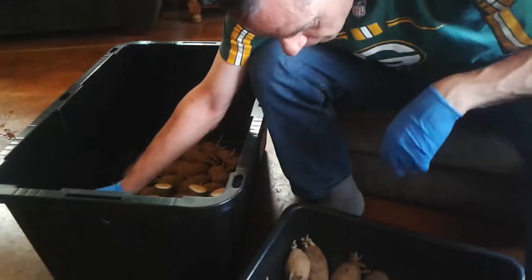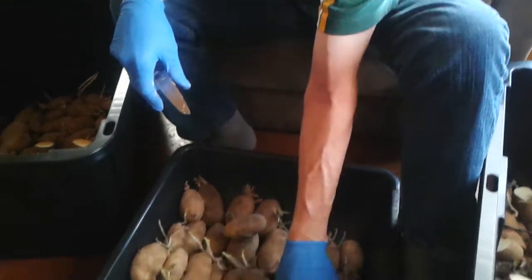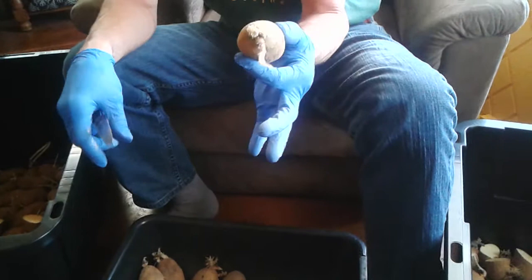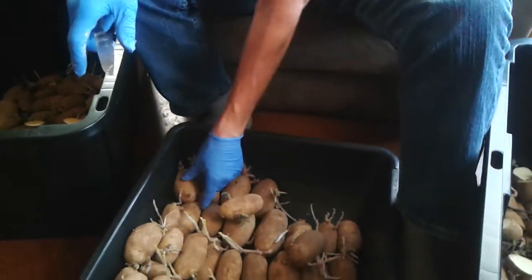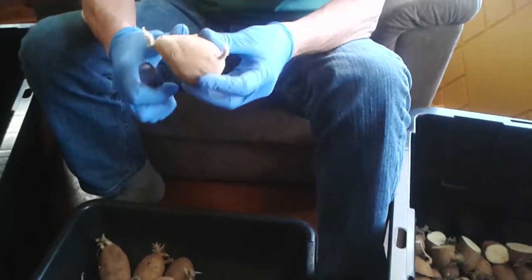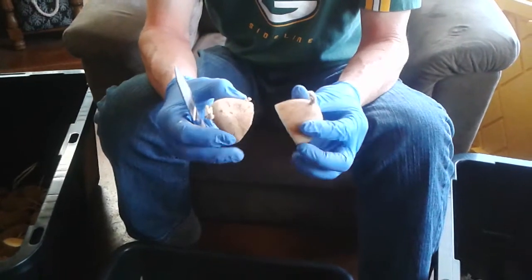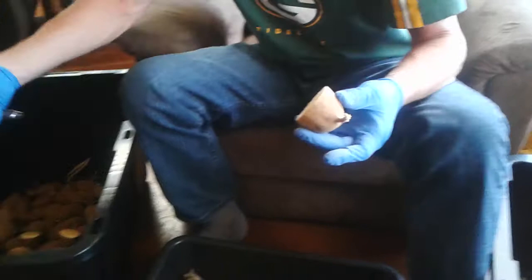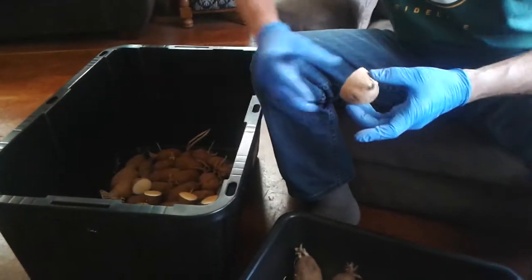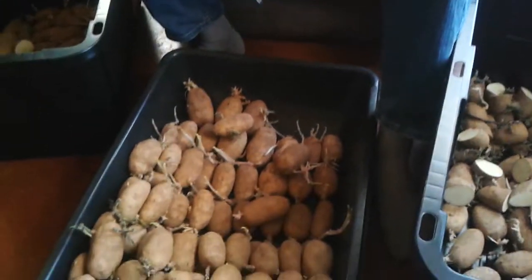Typically the bigger ones I'll cut, the smaller ones I won't. It's ideal to keep them intact without cutting them, but it's okay to cut them. These are organic russets. This guy is a good one to cut — he's got a good stem coming out of both sides, so I'll set them upright and let them skin over.